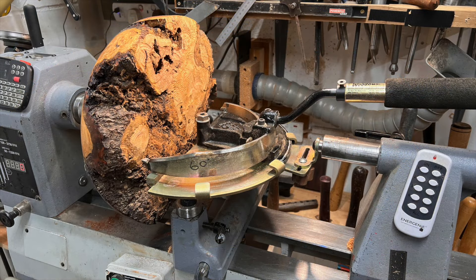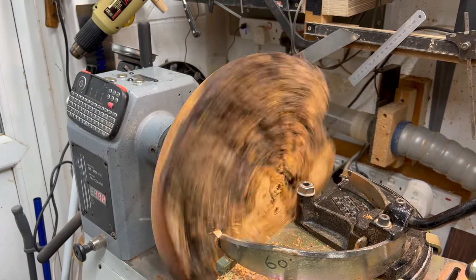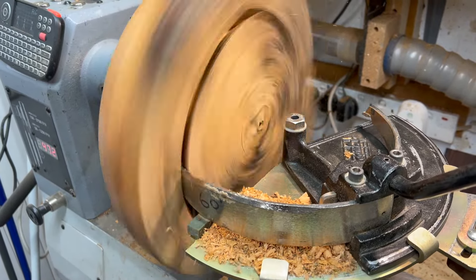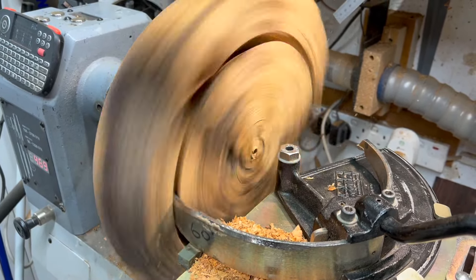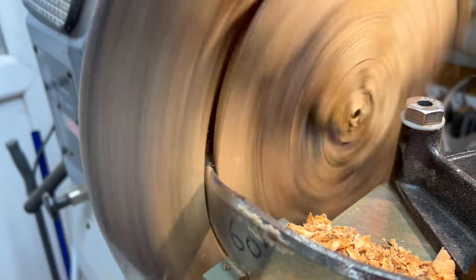To try and see if I could get something out of the core, I mounted it with the Woodcut bowl saver using the axe with the mega jaws, just to make sure it doesn't come off the lathe, and very slowly cored it out.